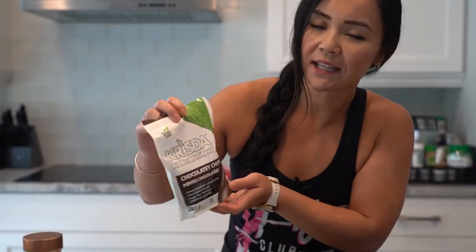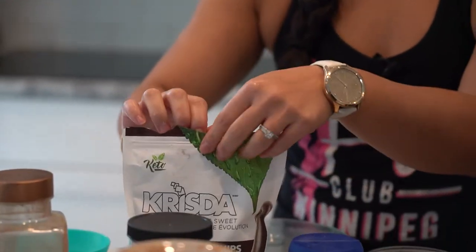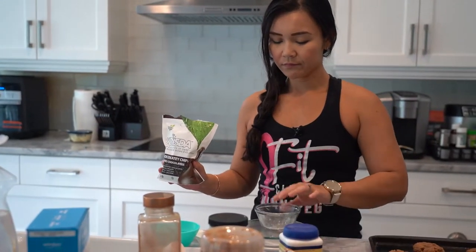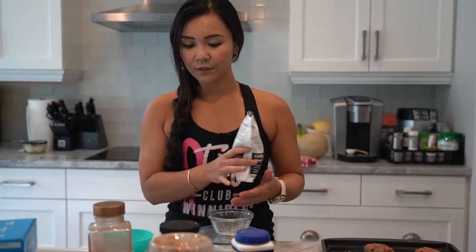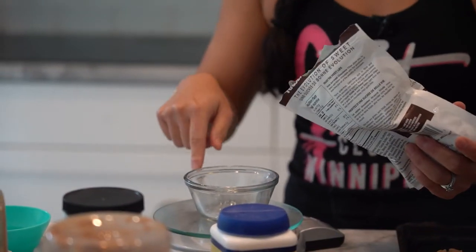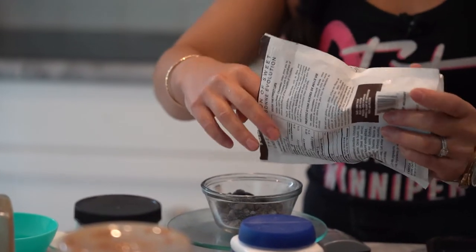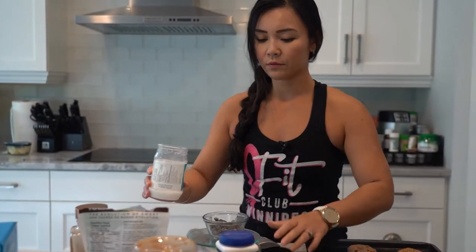This is what it looks like after it's cooled. You want it cooled for about 10 to 15 minutes. You can eat these cookies as is, but I like to make it a little more fancy — we're actually going to dress it up with chocolate. I'm using sugar-free chocolate chips from the store. You can find these at any natural food aisle — Superstore has it, Safeway and Sobeys have it as well. We want about one and a half ounces, so I'm going to use my food scale to measure that out.